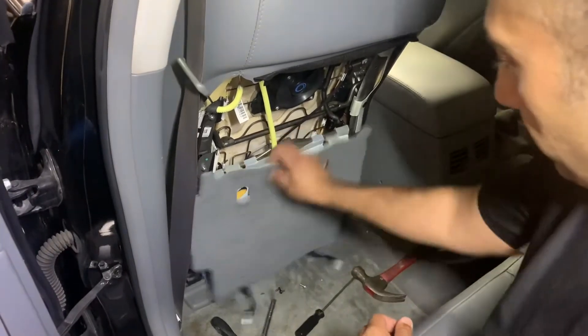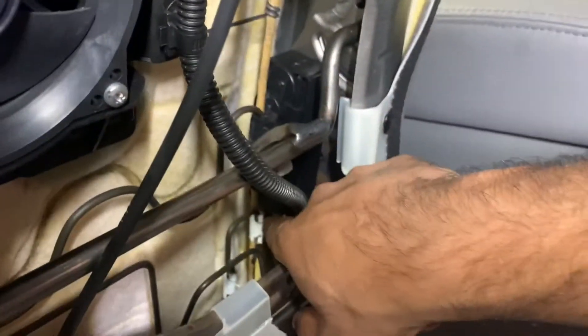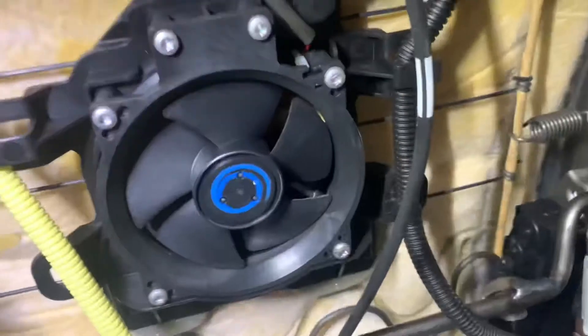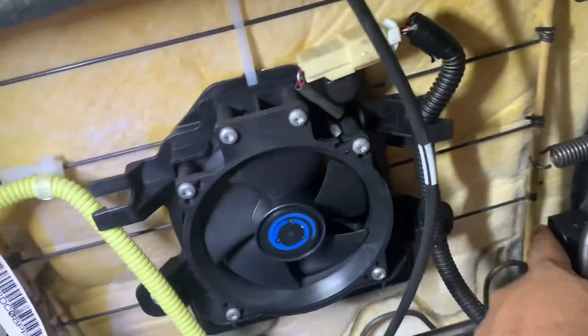Once you take this cover out, the motor for the lumbar is right here. All we had to do — for some reason we just had a loose connection — was push in the harness and everything started working again. That was our fix. Just so you're curious, this is the motor for the recliner back and forth, and this is the airbag wire. We're just going to patch this up and everything works.